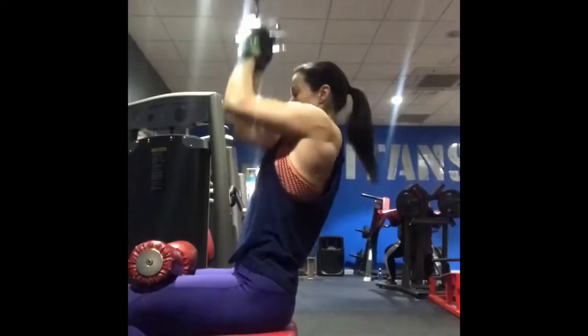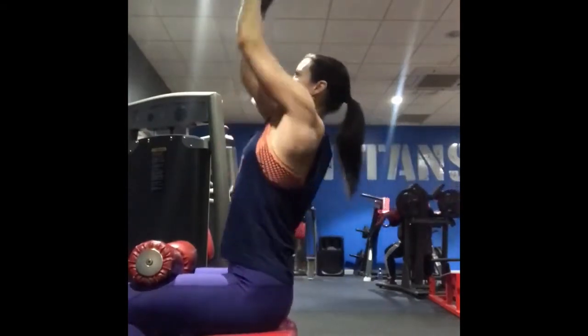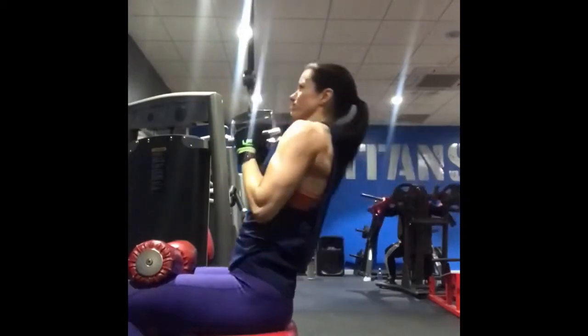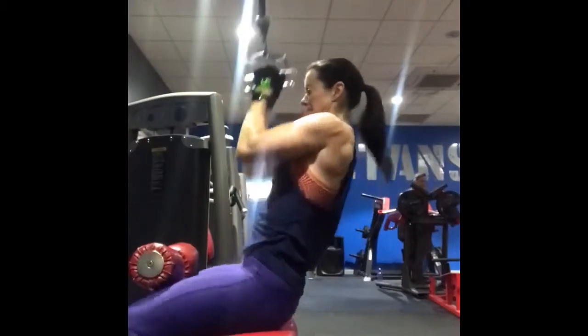You may find as you go up in weights and the effort increases that you start to lean back ever so slightly on the pull. This is fine as long as you engage the lats, but only try and do this on your heavier sets.